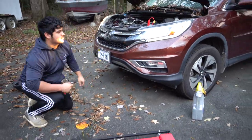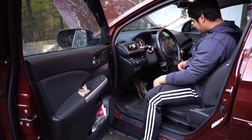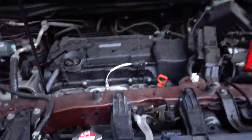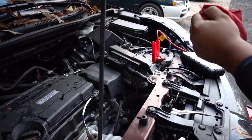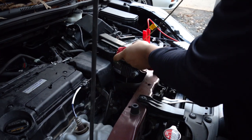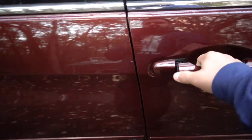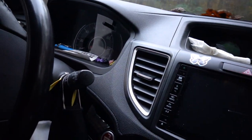Give it a couple quick revs — not super high, just quick revs — then turn it off. Now check the oil: pull the dipstick out, wipe it off first, then put it back in and read it. See? It's right at the full line, so you're good to go. Now we have to figure out how to reset the oil light.